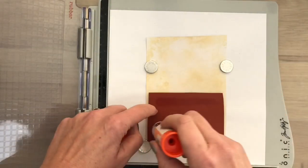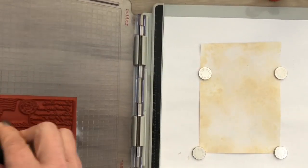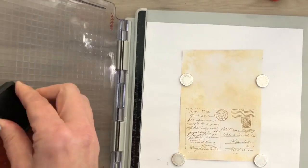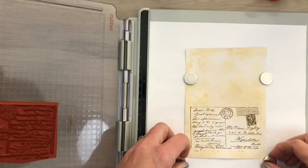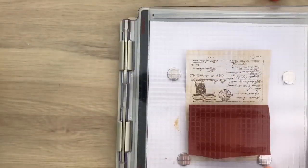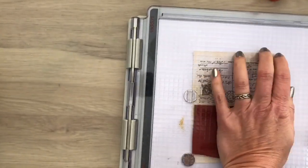I add a stamp on the paper and I use the glue stick to make sure it stays put, and then I use Archival Ink Vintage Photo to stamp a few times. This way I can make a stamped image without having to press too hard. I turn the paper and I measure where it needs to go, and then I stamp the postcard again. The fun thing is that you can add more ink in different spots to get color difference, and I think it all adds to the old look.